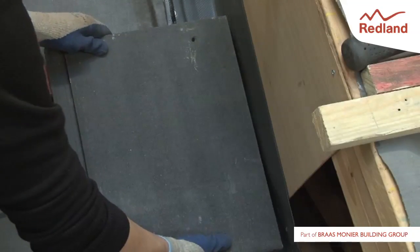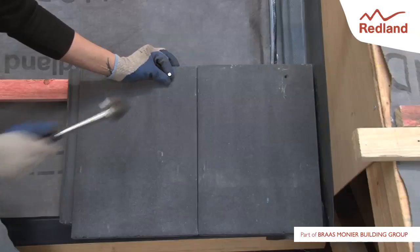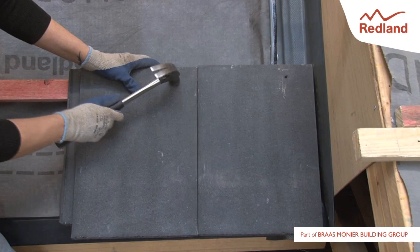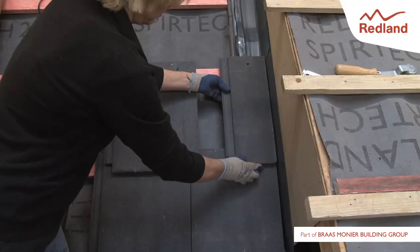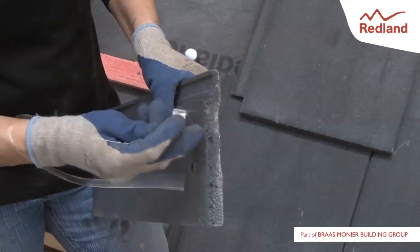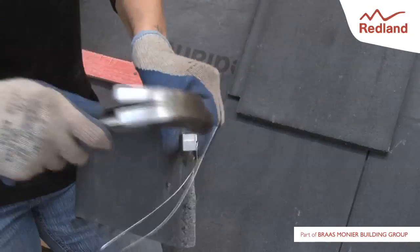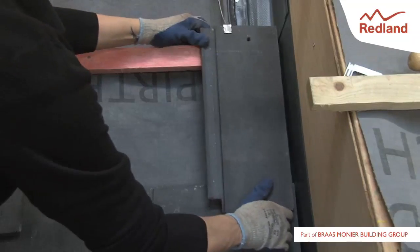Lay and fix the roof tiles as per the Redland fixing specification. Tiles should be laid close to the wall, ensuring no more than 15mm gap is left between the edge of the roof covering and the wall. Ensure the correct tile bond is maintained for the tile used and that the perimeter tiles adjacent to the wall are nailed and clipped as per Redland fixing specification. Here a crow clip and a tile clip are used to secure the cut tile.